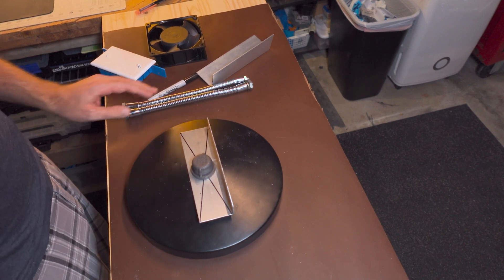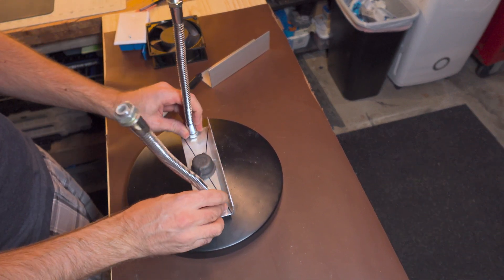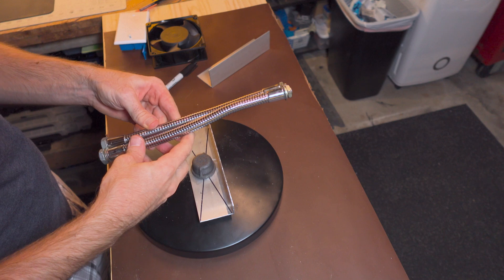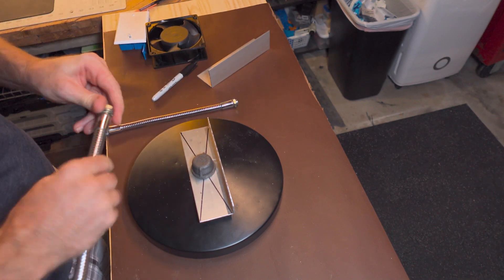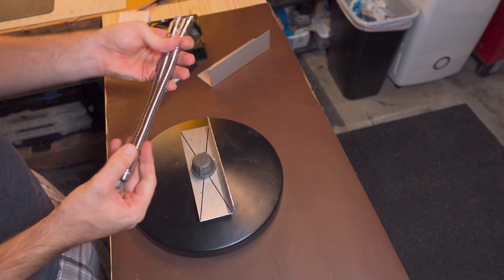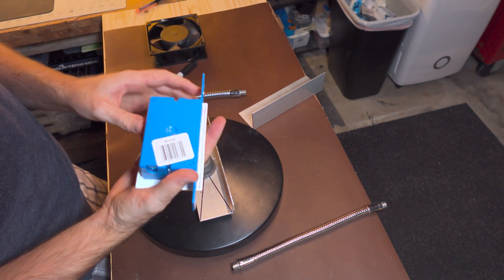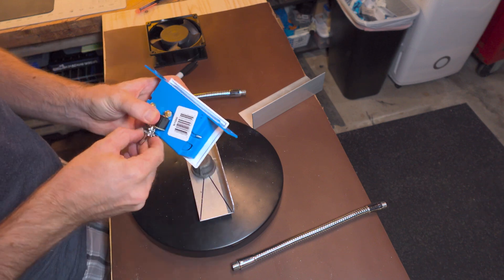Alright, so next step is figuring out how to do it. Let's check out these goosenecks. I believe both of these are the same size — might be slightly different, but mostly the same. Also, while I was out, I picked up this little box to put my switch into.